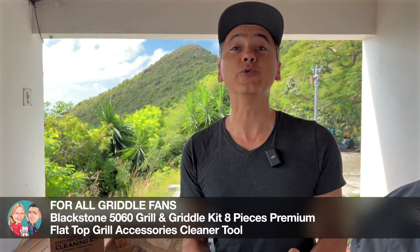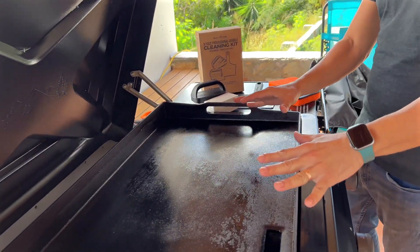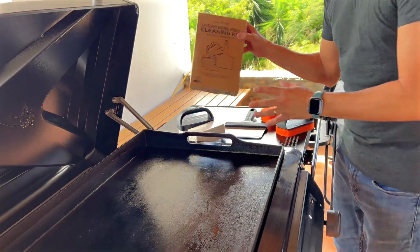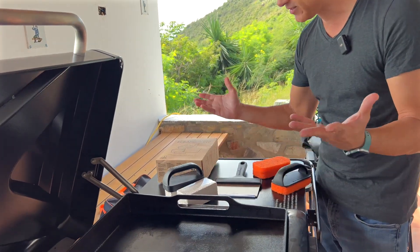I was super excited this morning because I used my griddle for the very first time and it's a beaut. To keep it this way — I just oiled it and it was well seasoned a few days ago — I will be using the eight-piece professional griddle cleaning kit by Blackstone, and what it comes with is pretty cool.